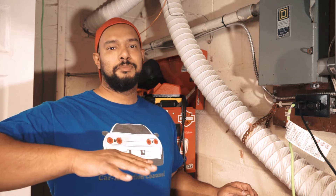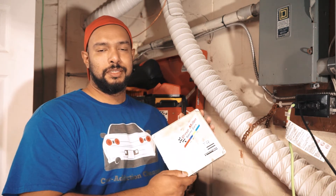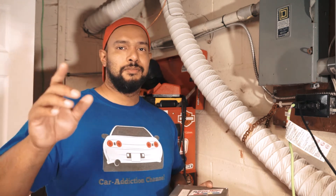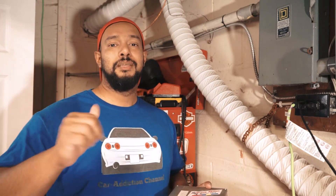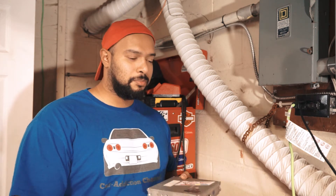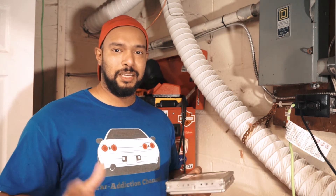A step above that is a standalone. Standalone is basically bringing these 30-year-old systems into the 21st century — that probably deserves another episode all by itself, with somebody who understands it more than me. Standalone is basically a Pandora's box: you can do anything and everything with a standalone system.